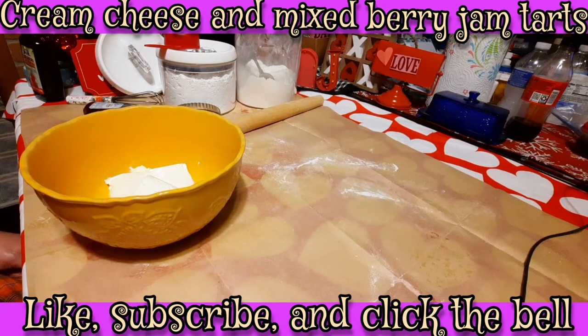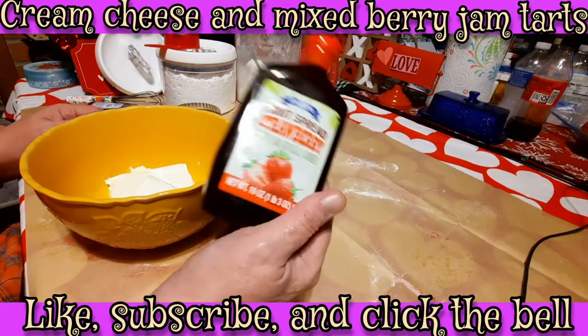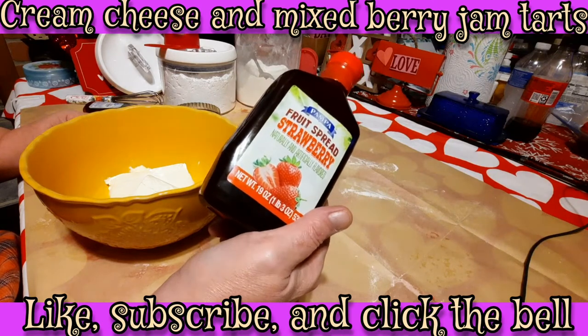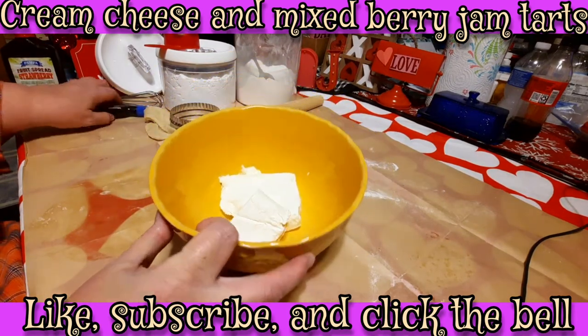I was going to do minced meat tarts but Chef wanted strawberries, so we're making strawberry cream cheese. Chef's already made cookies on the side too. I had some cream cheese that I needed to use up, and Chef bought this fruit spread he got from the Dollar Tree — a quarter each, and he bought three. I'm just gonna go ahead and use this. In here I have just about eight ounces of cream cheese, maybe a little bit over.